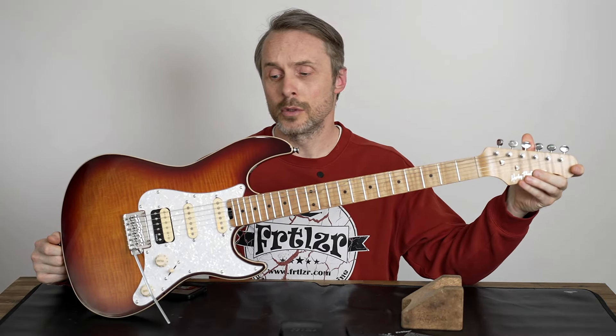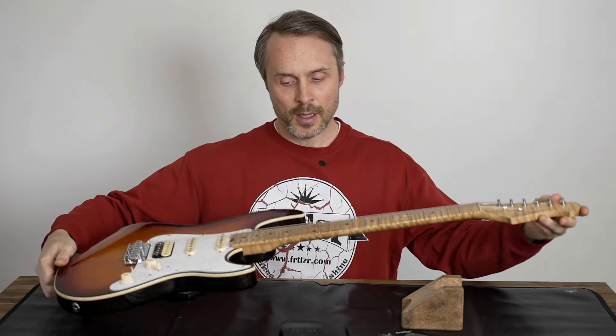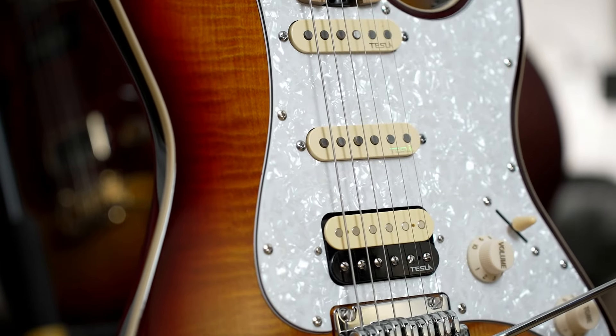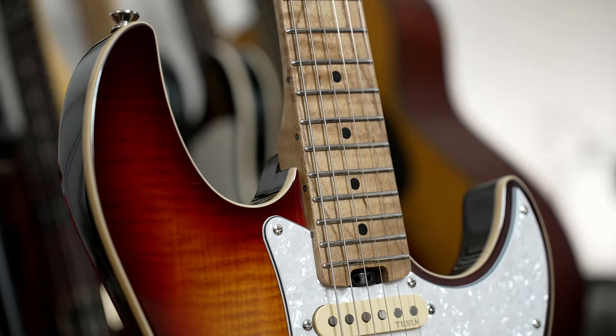It looks pretty cool. I like the sunburst colors on this and the roasted maple neck. But if you're interested in this guitar you already know the specs, so I'm not getting into that right here.